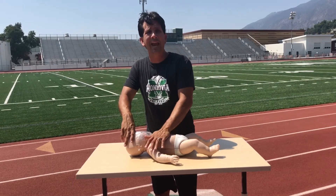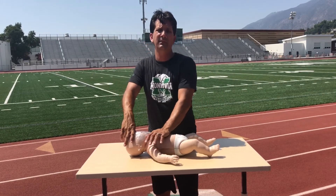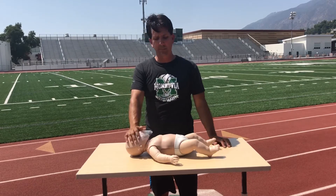Sometimes students will try to use a hand. The hand is not an effective body part to utilize for infant compressions.